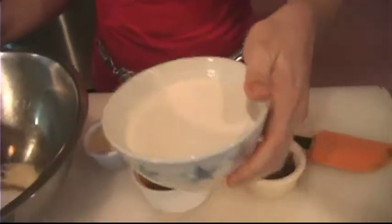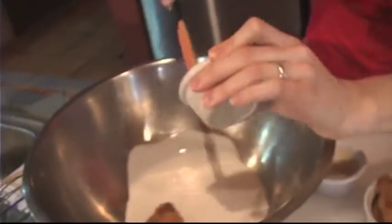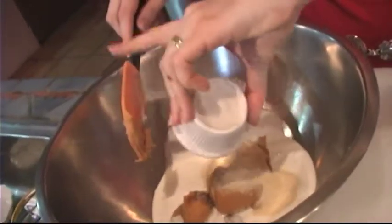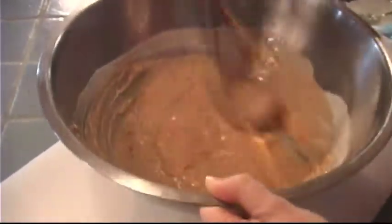While the chicken is marinating, we're going to make the peanut sauce. Starting with our coconut milk, tamarind, peanut butter, and sugar. You just want to whisk that together until your ingredients are well combined.